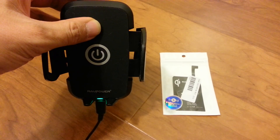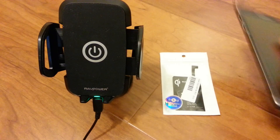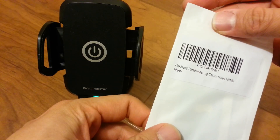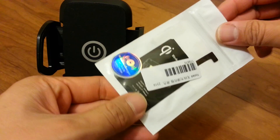This is the RAVPower wireless charger, the Note 4, and the Note 4 wireless receiver. This one is made by Maccabees and it says ultra thin.